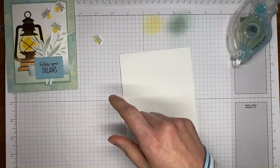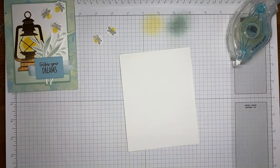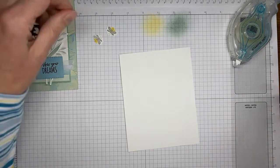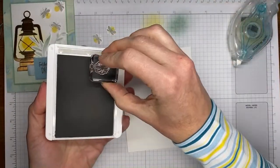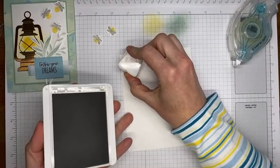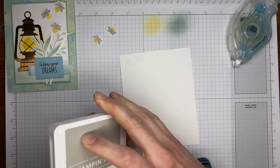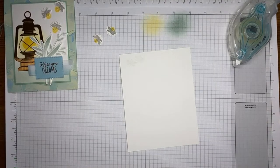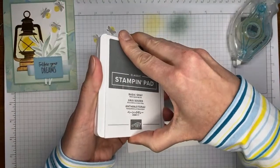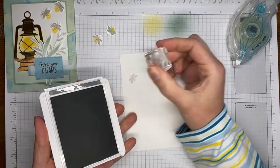I did a couple of the lightning bugs ahead of time — it's the same thing: stamp, die cut, stamp, die cut — and I didn't want you to watch me do that ten times. I've got my little lightning bug, and I'm going to ink it up. I used basic gray instead of gray granite — I knew that didn't look right. There we go, that looks much better.